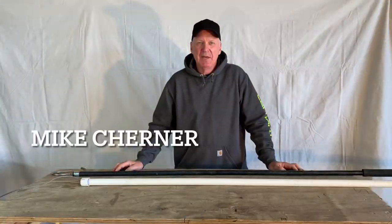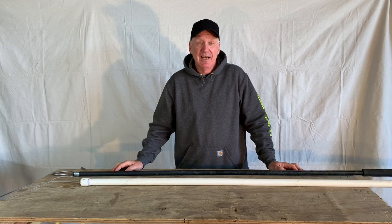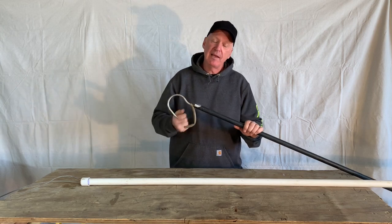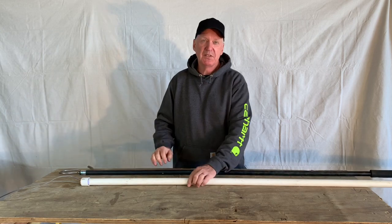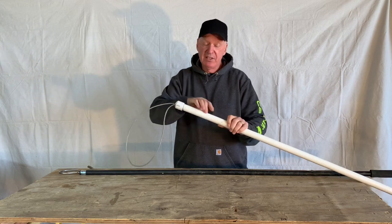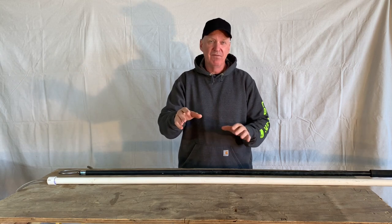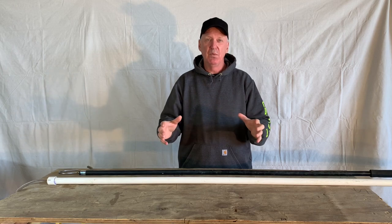Hi everybody, it's springtime here in Missouri, that means one thing for me — it's snagging season. For years I used a big old gaff to get the fish up to the edge of the bank and drag it up. We've recently switched to using a PVC pole snare, which doesn't harm the fish in case you have to let him go, and it holds on really well once you lock it in. I'm going to show you how to make one — it's very simple, very inexpensive, and it's going to change the way you fish.